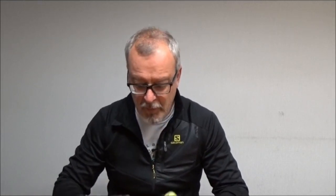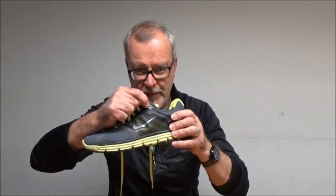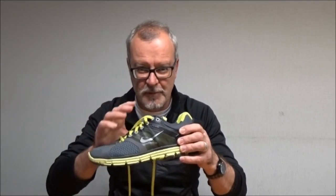I've been absolutely astonished because there's a movie doing the rounds on the internet that's become an internet sensation. It's teaching people the reason for this second eyelet on a running shoe, and I'm absolutely astonished that people don't know what this is all about — but I'm going to show you what it's all about in a moment.